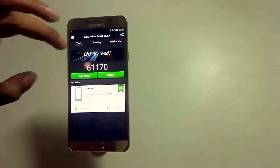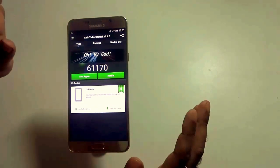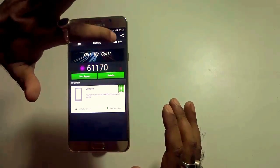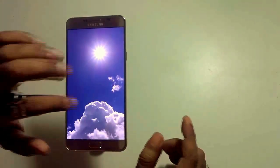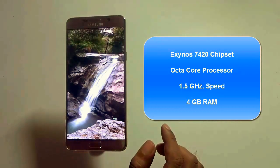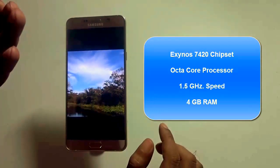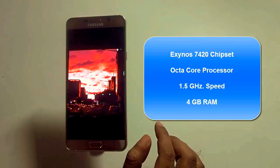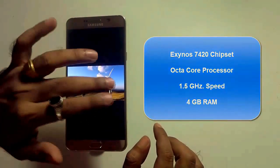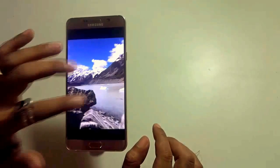The Antutu benchmark score is 61,170 — that's mind-blowing. There is no competition whatsoever in any handset I have seen lately. The Samsung Galaxy Note 5 is powered by the Exynos 7420 chipset, running on an octa-core processor clocked at 1.5GHz with 4GB of RAM. Those are wonderful figures. The Note 5 provides a benchmark of performance — it never lags, just outperforms. It's a mind-blowing handset.